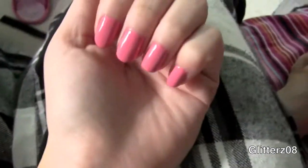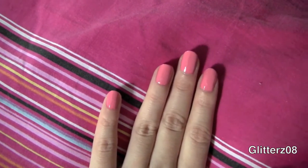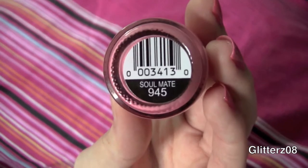I just painted my nails and wanted to show you guys the color. It's a little lighter than it looks on camera — it's like a baby pink, like a light Barbie pink. This is in Soulmate. And I also painted my toes.